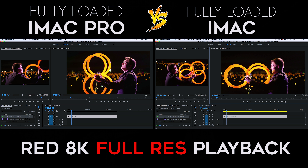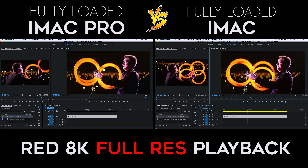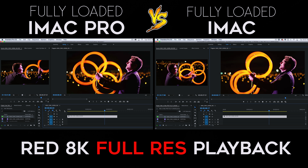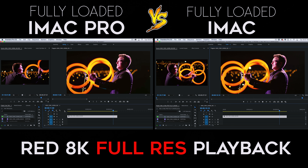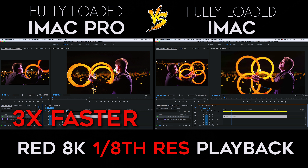First we'll compare the speed of the 8K RED clip playing back at full resolution. As you can see, the iMac Pro plays back 8K at full resolution without dropping any frames, whereas the iMac is struggling pretty bad. I had to turn the resolution down to 1/8th on the iMac to get the same flawless playback as the iMac Pro.